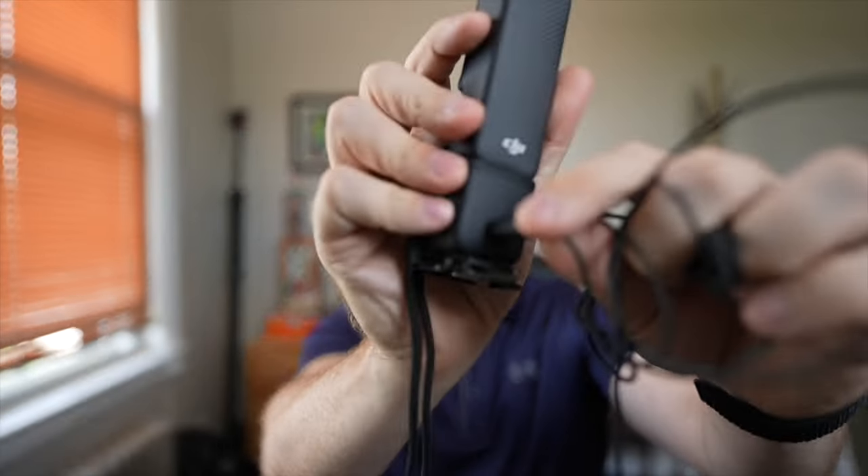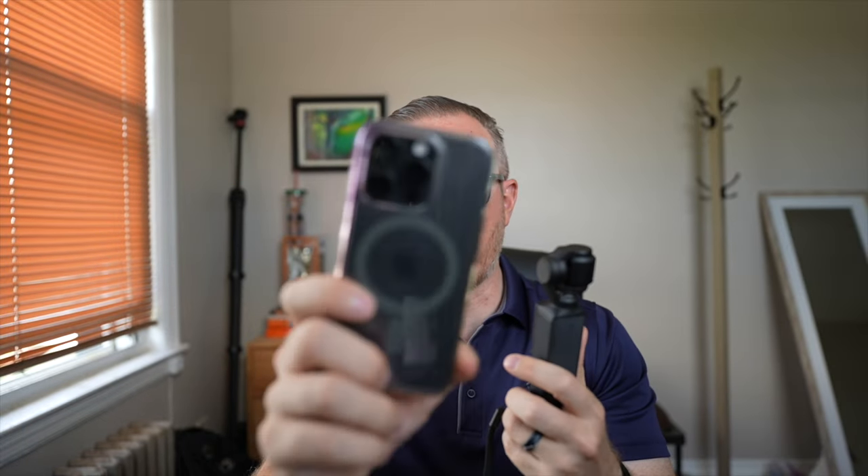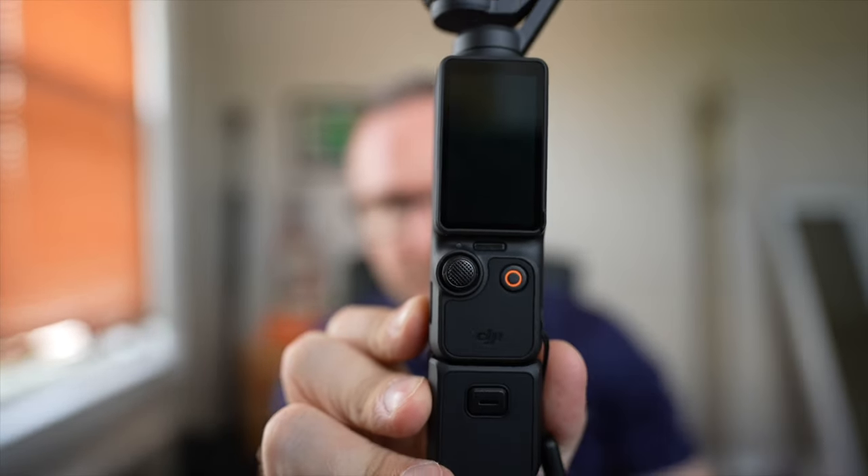There are two things I really want to test. Number one is the onboard audio — not using a DJI wireless mic, not plugging in a lavalier. If I always need to connect external accessories, we get back to just filming with my iPhone. I really want to see how the onboard audio does in a windy environment and in a loud environment. The microphone is right there, pointed forward. I like being able to just pull out a camera, hit record, and have usable onboard audio without worrying about connecting extra microphones.